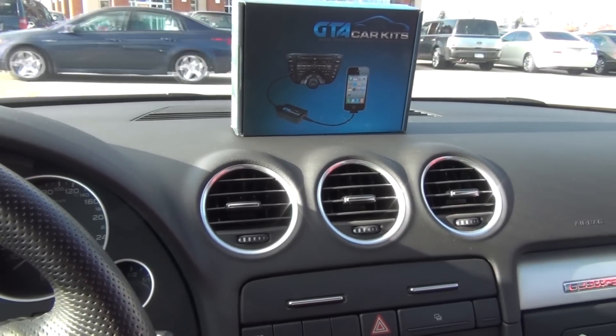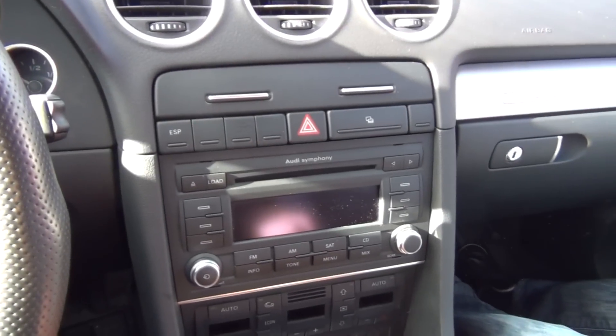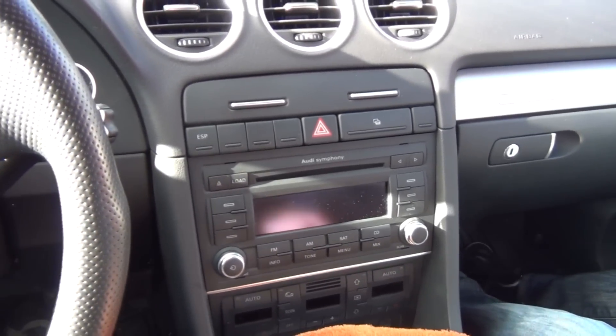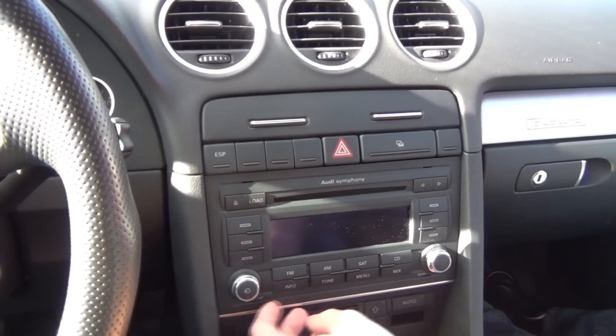Hello everybody, today we're installing our GTA car kit in the 2007 Audi S4, but this will be the same procedure as A4 model cars and Audis with the same type of radio.